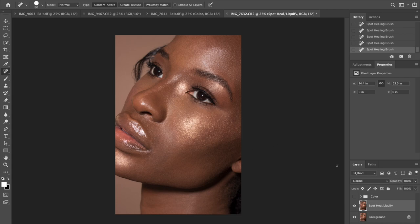And here we have it, guys. This is the before and after. Like I said, she already had great skin, there wasn't much to do. So moving on to our next step: frequency separation. Don't forget to like, subscribe, hit the bell button, and comment. Thank you.